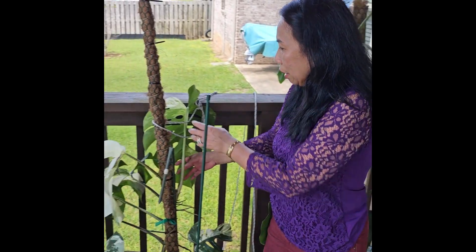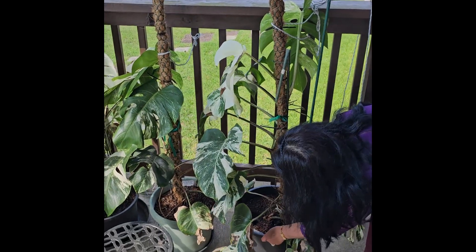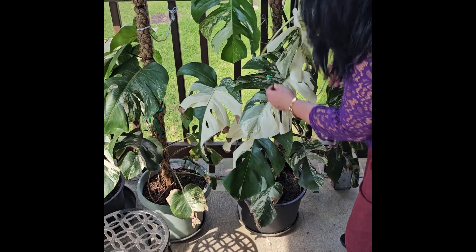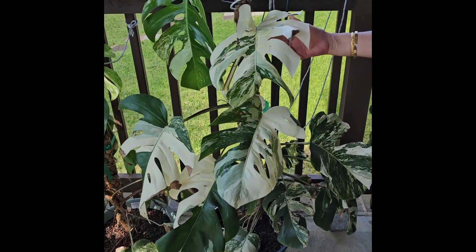But this is what I have as a success here — this one became successful. And this one here is a high-variegation plant too. See how pretty this is? It has high variegation.